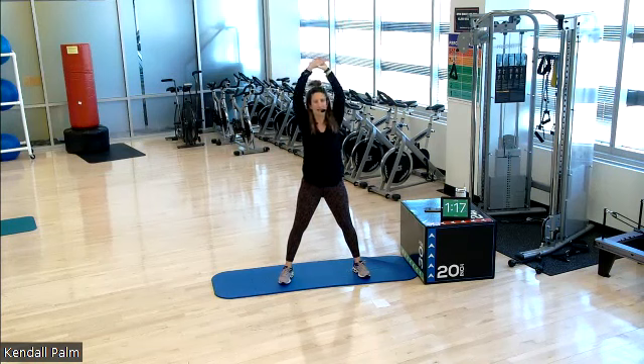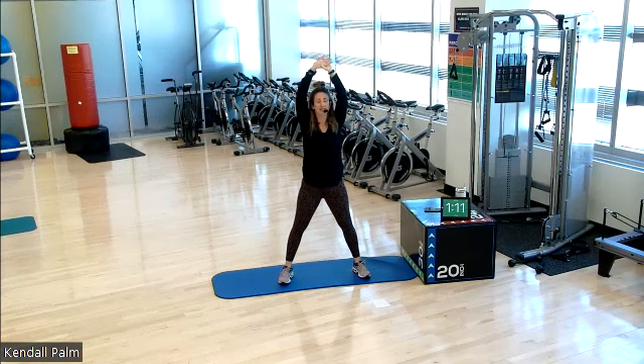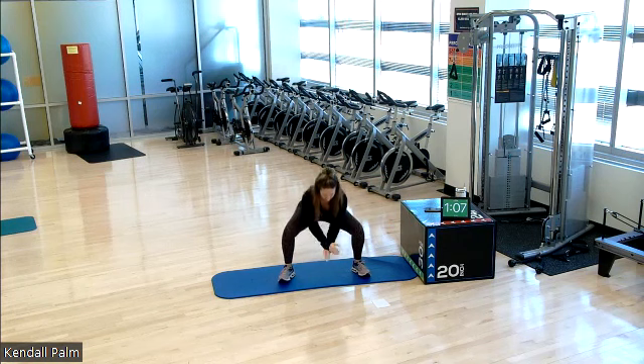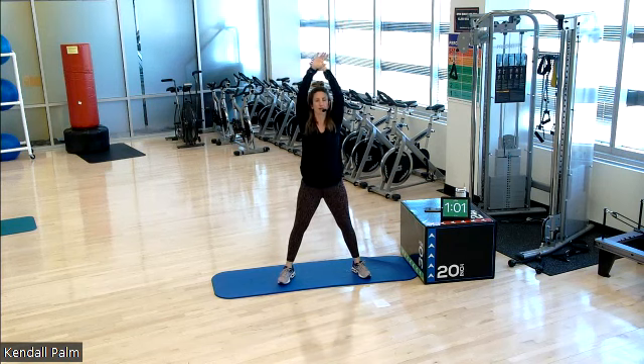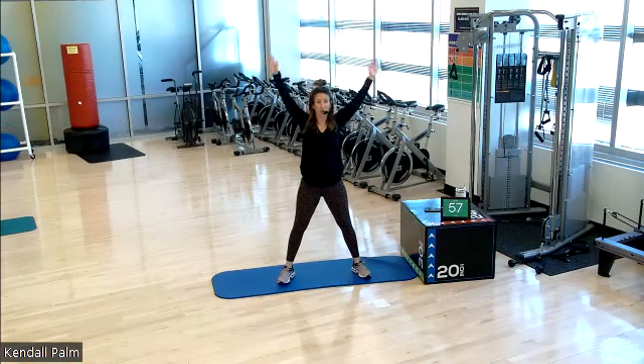Inhale and exhale. One more each side. Stay with your wide stance. Circle the arms down and around. Sink it as low as you can. And now stand it back up. Circle the arms up and around. And again, sink it low and return. Down low and up. So hip mobility.